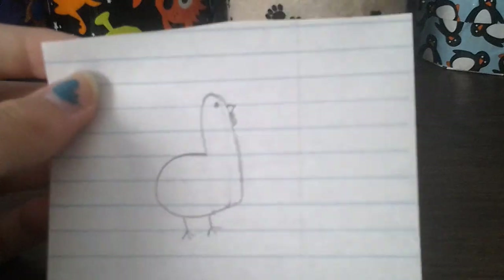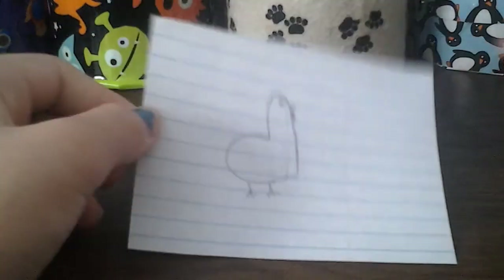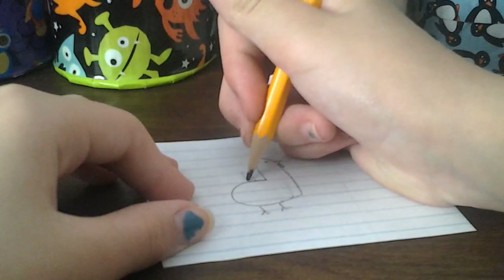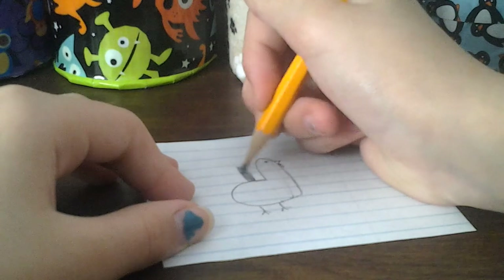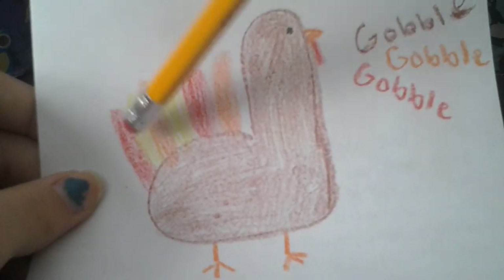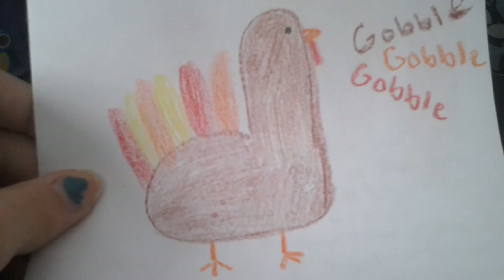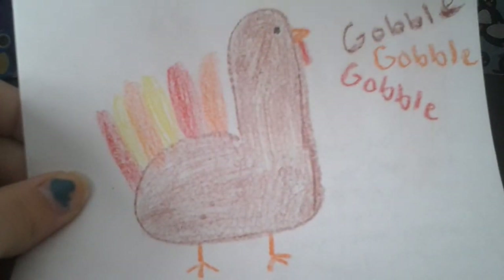He's almost done, but he kind of doesn't look like a turkey right now. So I like to take colored pencils — I'll just use my pencil for now — and draw these long ovals and color them in. I usually do about six of them in red, yellow, and orange with no particular pattern, doing two of each color. Then you can color it in and it should look something like this.